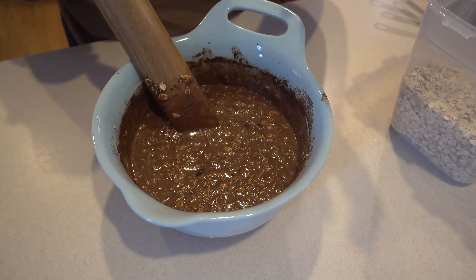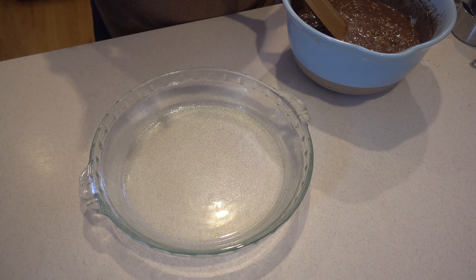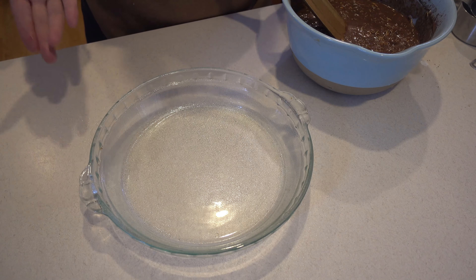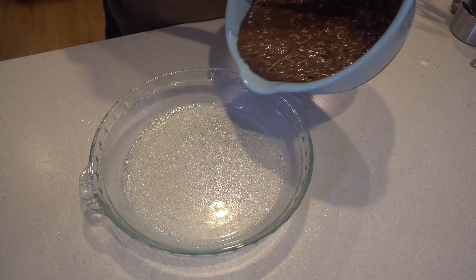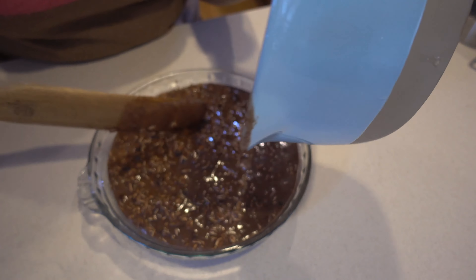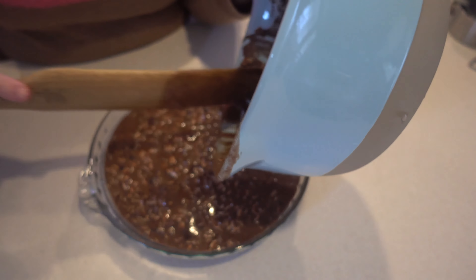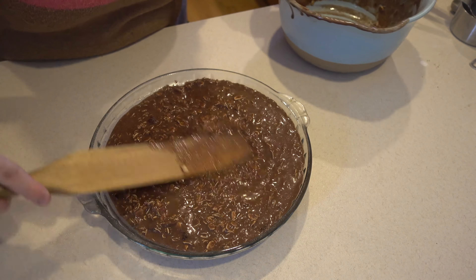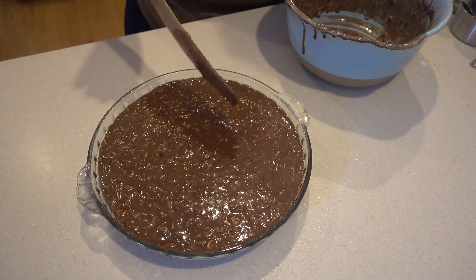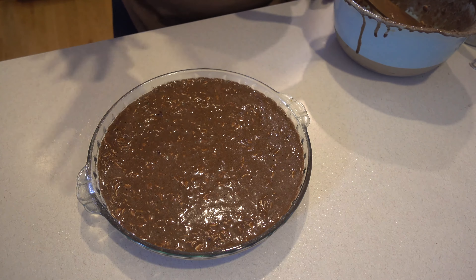Now we're just going to pour it into our baking dish. I really like to make my baked oatmeal recipes in a pie dish — I think it just makes for a prettier presentation, and I like to slice it as you would a pie. I'm going to pour our batter in here and smooth it out. I already have our oven preheated at 375 degrees, so I'm going to place this in the oven and bake it until it's done.